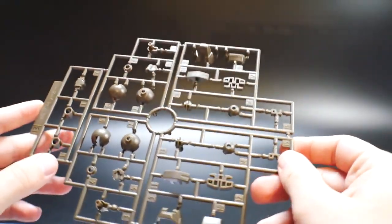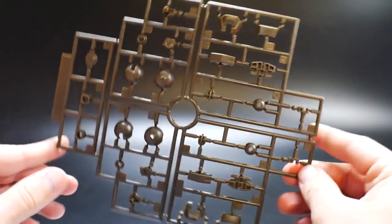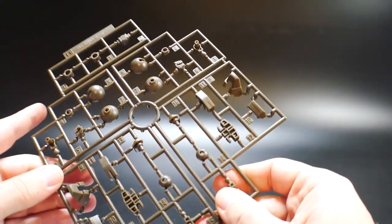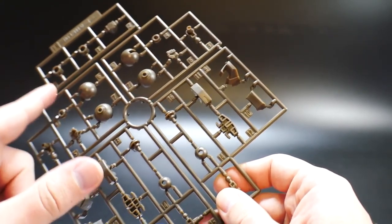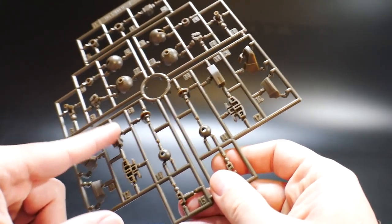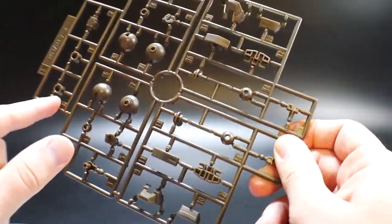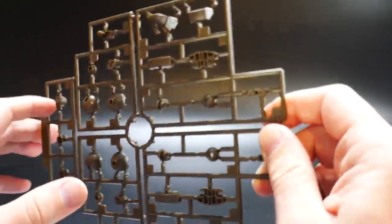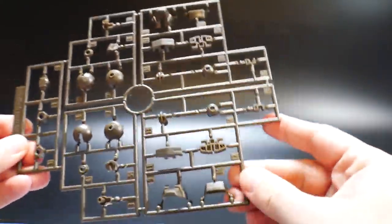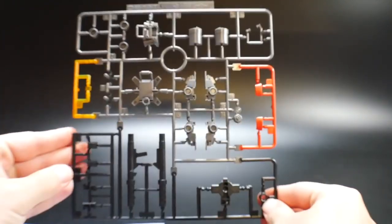Next is Runner B. This is more of a weird tan — actually more like a dark brown, I'd probably say — but overall it looks really good. You're gonna have arms, shoulders, hands, feet, and legs. Pretty much legs and arms, and then there might be some shoulder parts and waist parts here too. Overall this looks like it's going to be mostly the inner frame stuff.